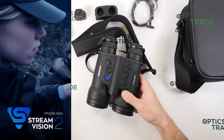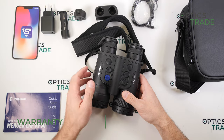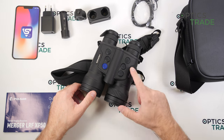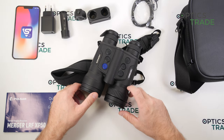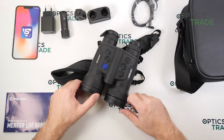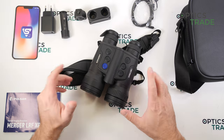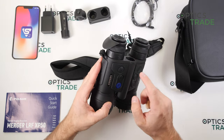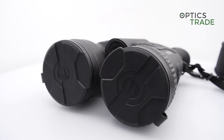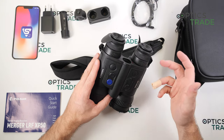The Stream Vision 2 app works really well and has been much improved, with more stable connections. It comes with three years warranty, and based on previous experience with Pulsar — who still service very old devices like the Quantum series, now almost ten years old — they'll likely service it for much longer. The device doesn't feature a power indicator LED to show when it's on or off, but with a five-second startup time and audible calibration, it's not a major problem, though I'd still like an external indicator like the Axion series has.